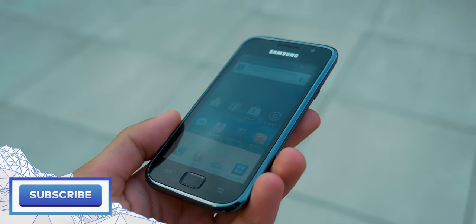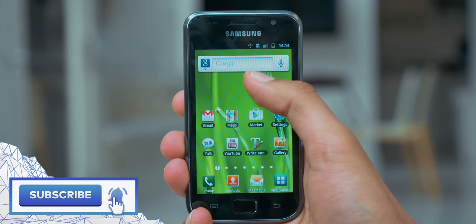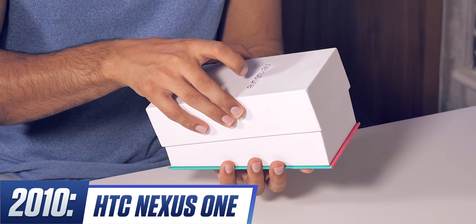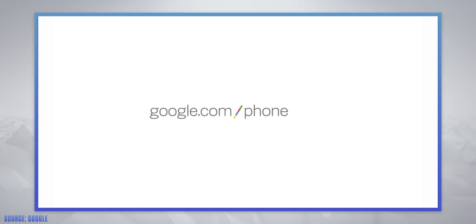In 2010, Android was booming in popularity, but one problem Google faced was that each of the manufacturers making Android phones, like Samsung, were loading their own third-party interfaces on top of Google's, to the point where Google's base software was almost unrecognizable. So Google introduced Nexus. They teamed up with HTC again to make the Nexus 1 — pure Google software, sold directly by Google online.